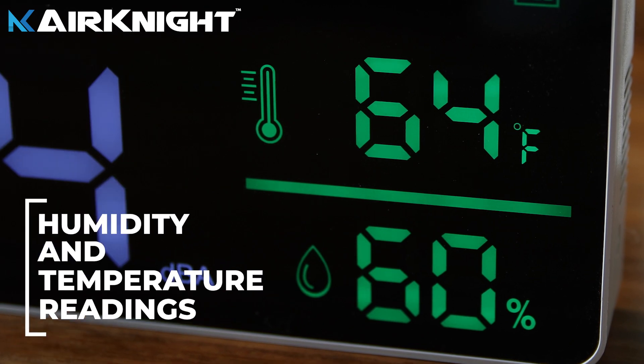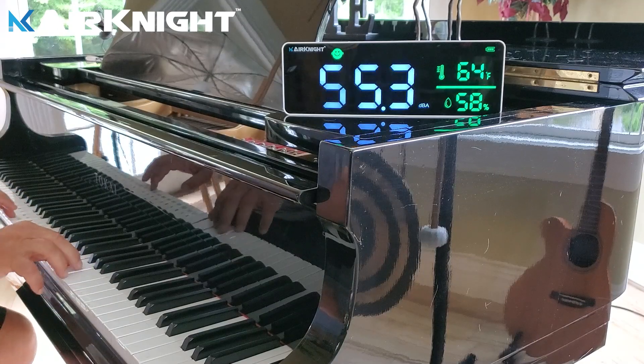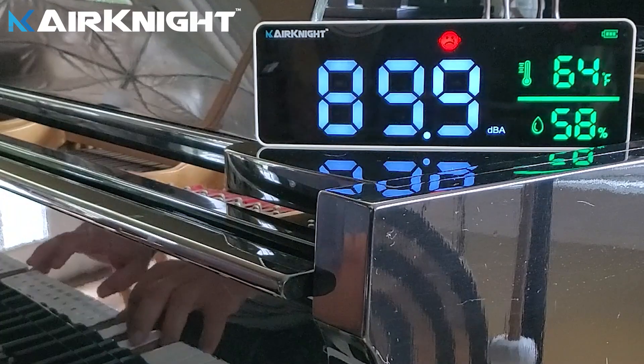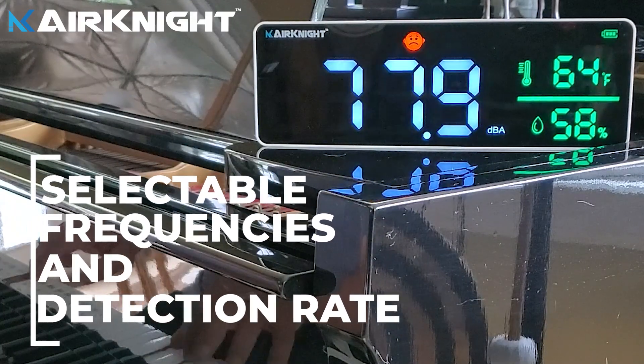Additional features include humidity and temperature readings. The Air Knight Sound Meter has adjustable frequency settings so you can dial in on exactly the frequencies you need to know and the speed at which they are detected.